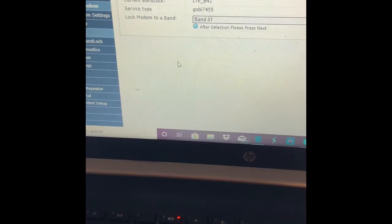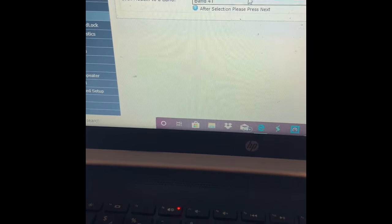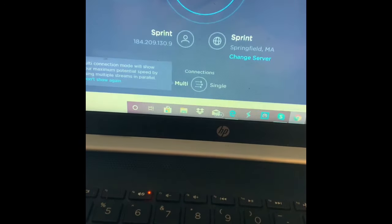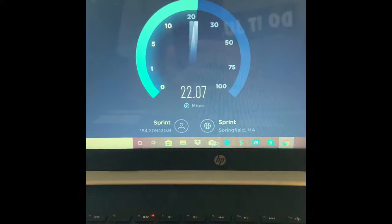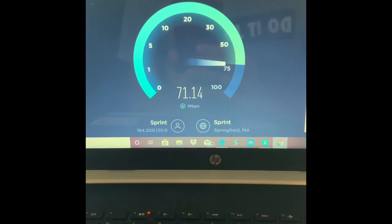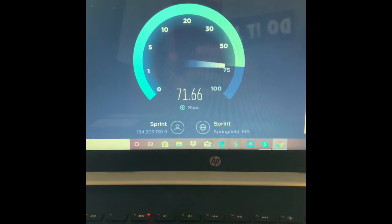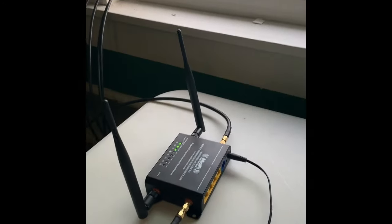I figured something else out — you can go into the modem and lock it to a band. When I called Evdo Depot tech support they told me about this. They said try locking it to bands 25, 26, and 41. Bands 25 and 26 were getting pretty good speeds, but then I locked it to 41 — look how much my speeds went up. Now it's over 70 download, just from locking to band 41. It went to 60 and it's still on the same router with the antenna installed.